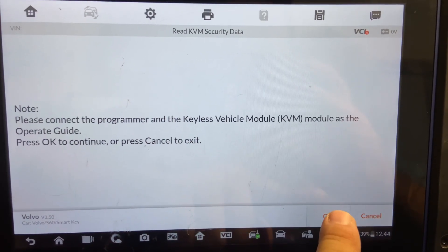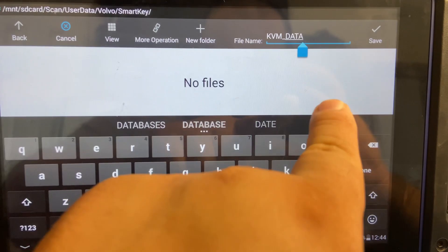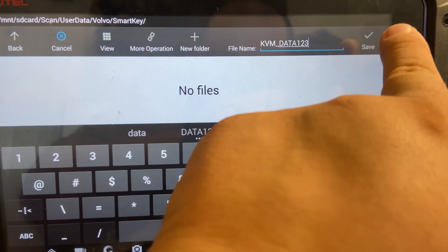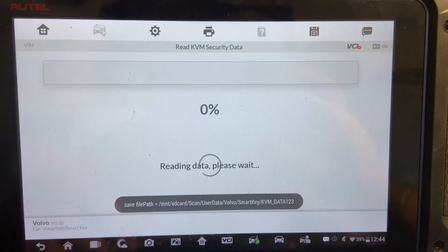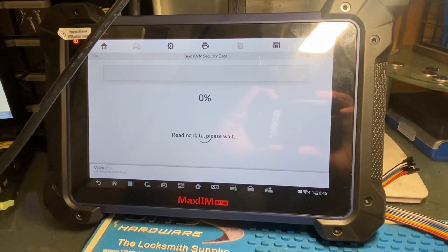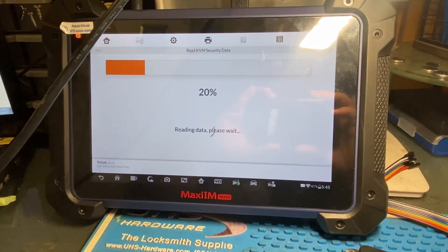Let's go ahead and read KVM security data — we're going to press OK. We're going to go ahead and name our data file — whatever you want to name it. Vamos a nombrar nuestros datos, cualquier nombre que quiera poner, y ponle save. We're going to press save and then it's going to start automatically reading the data for our KVM. Automáticamente, después de guardar los datos, va a empezar a leer los datos del KVM y se van a guardar a ese nombre que usted puso.